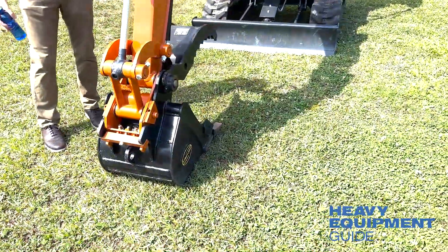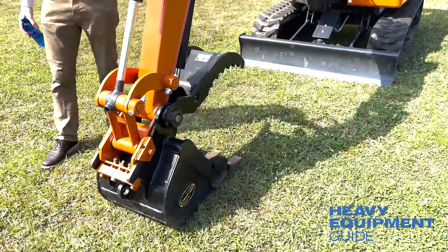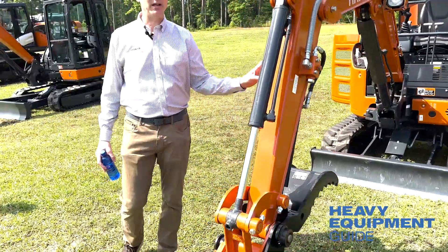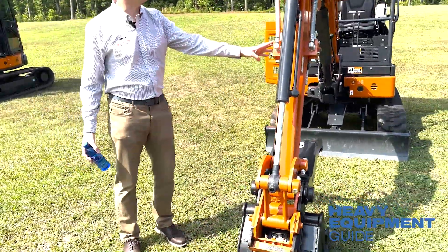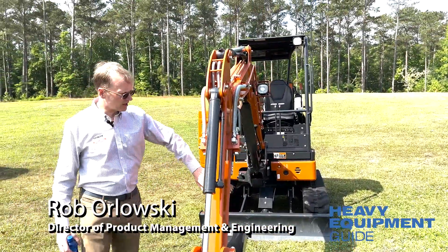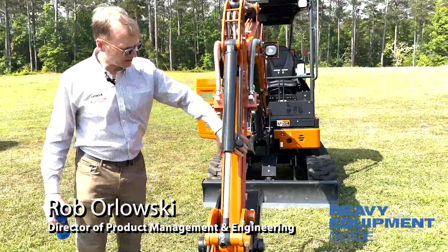We've also come standard with this bracket for the thumb, and a diverter valve for switching between the thumb and the hammer or breaker. That's on there standard.